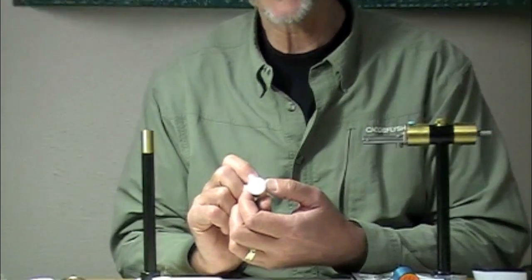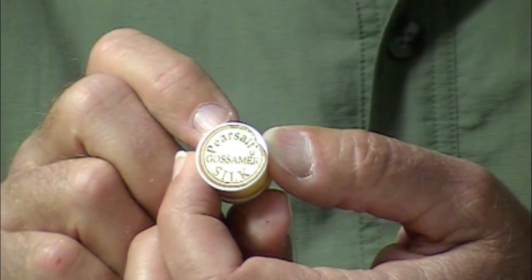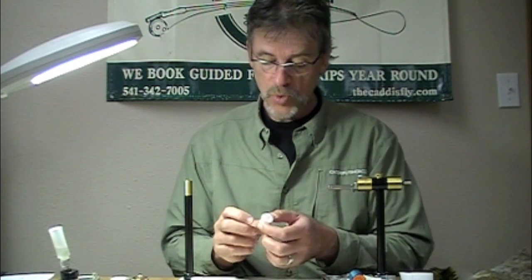We're going to talk about how to use Pearsall's gossamer silk thread. Wonderful thread — it's about a six-aught diameter, genuine silk, has some stretch to it. If you want to tie traditional soft hackles, traditional Atlantic salmon, traditional streamers, this is your thread.